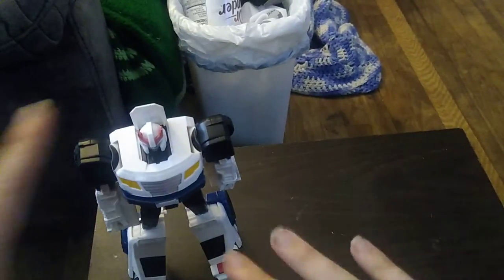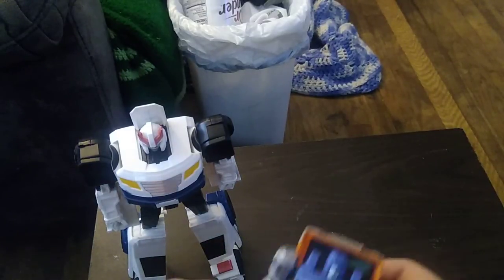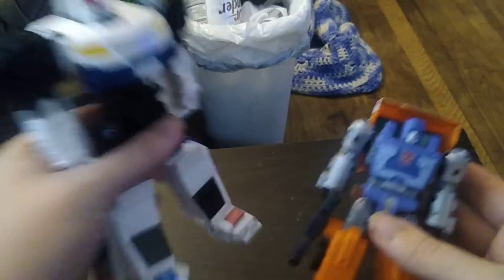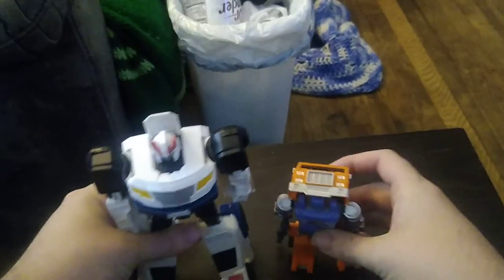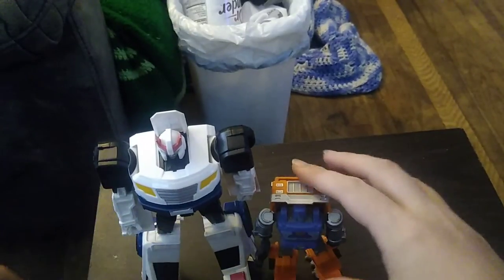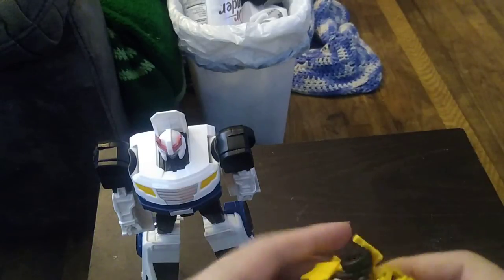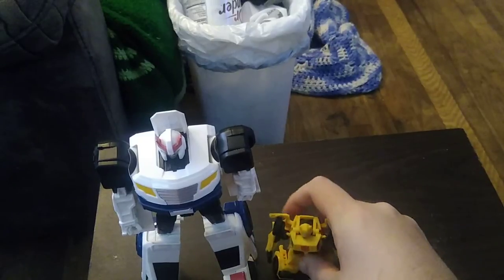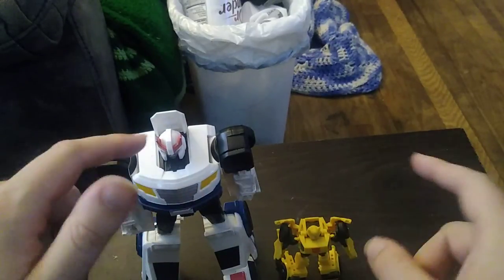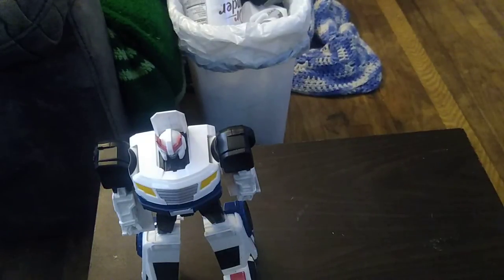That's all there is to say for talking about the figure. Now for comparison with some newer figures — here is Cyber Battalion Prowl next to Kingdom's Huffer. He is bigger than Kingdom's Huffer. And another comparison: here he is next to Bumblebee Movie Bumblebee. And he is bigger than that Bumblebee. That's all there is to say for comparison.